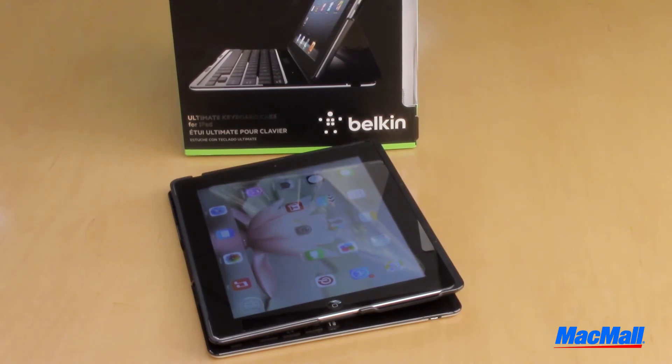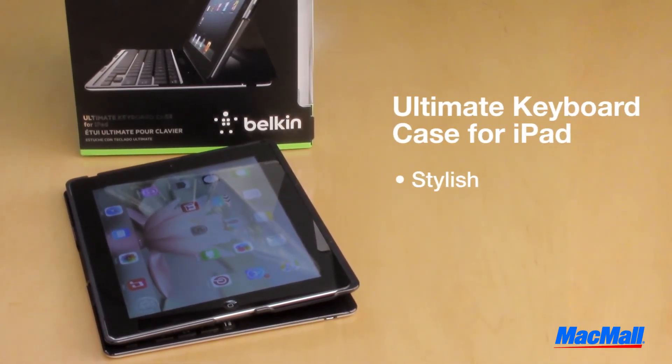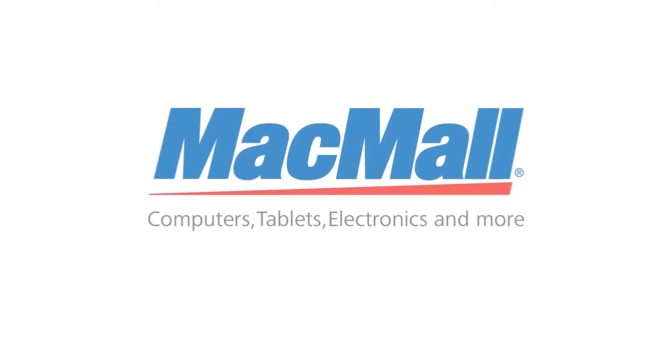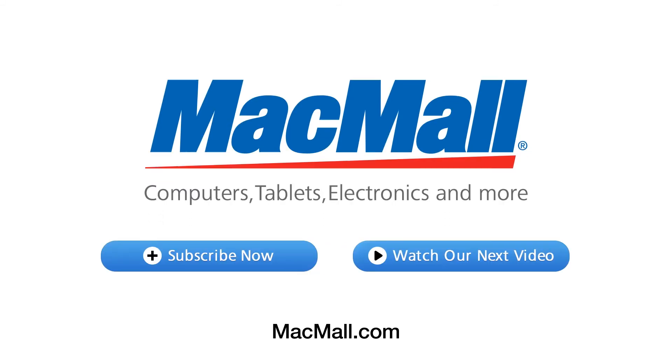If you're looking for a case and keyboard for your iPad that's stylish, ultra-portable, and easy to use, the Belkin Ultimate keyboard is your best option. For more information on this and any of our other Apple products, go to MacMall.com.